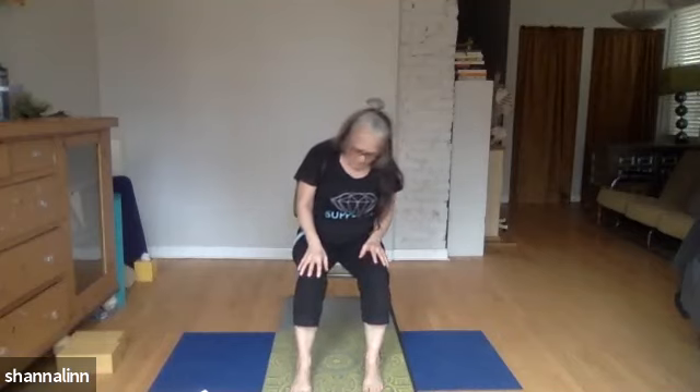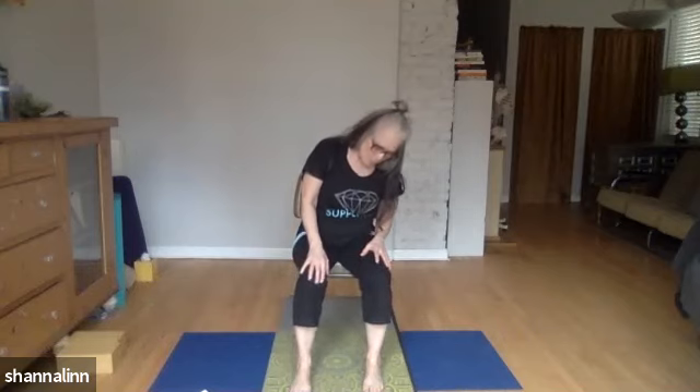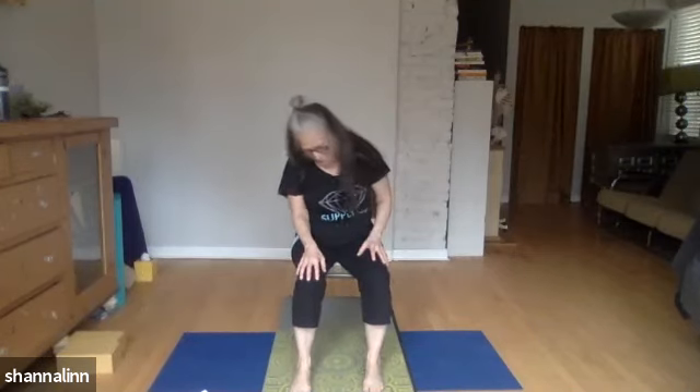A few more circles — take them slow and steady to your largest comfortable circle. The right ear comes to the right shoulder, maybe the chin drops down towards the chest, the left ear to the left shoulder, and then the chin to the ceiling. Try that one more time, making circles with the head, and then bringing it back to center. Pause and take a cleansing breath — inhale through the nose, exhale out the mouth.